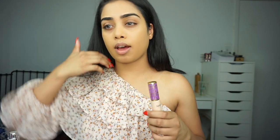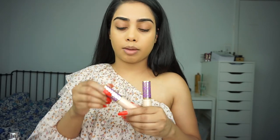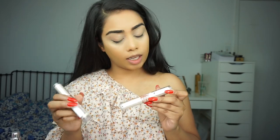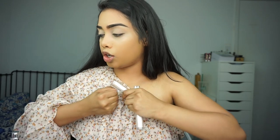For concealer today, I don't have anything new to try out, so I'm going to be using my Tarte Shape Tape. So I'm going to do some cream contouring now, and for that I have these Rimmel Dual Contour Sticks. These are new, I believe. I have the shade Medium and Dark. Not too sure how dark the medium is, so I also wanted to pick up the dark.